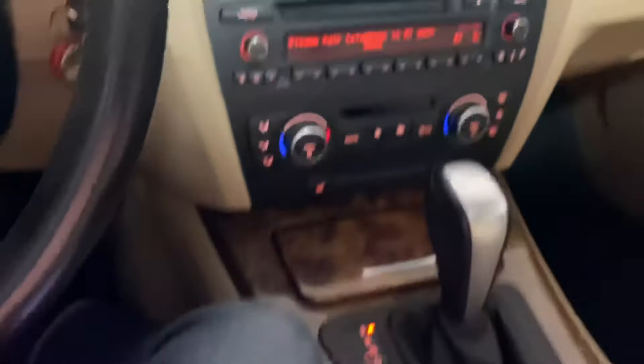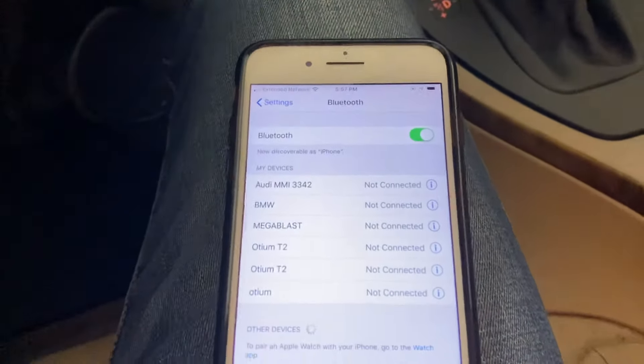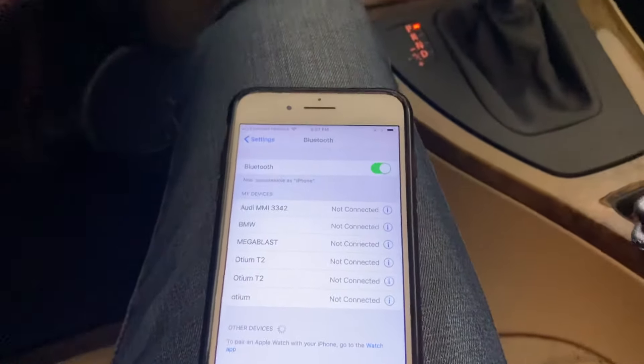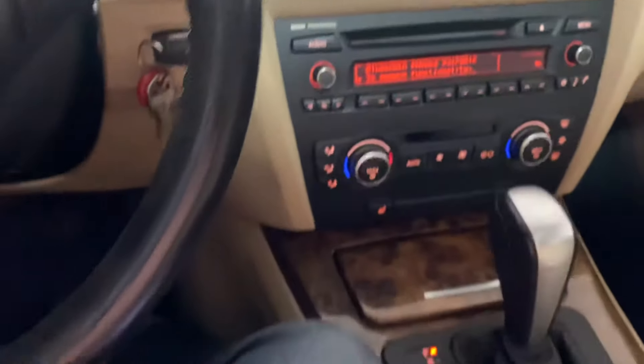Next, what you'll want to do is go to your iPhone settings, your Bluetooth settings, and wait for the BMW option to appear on your phone.